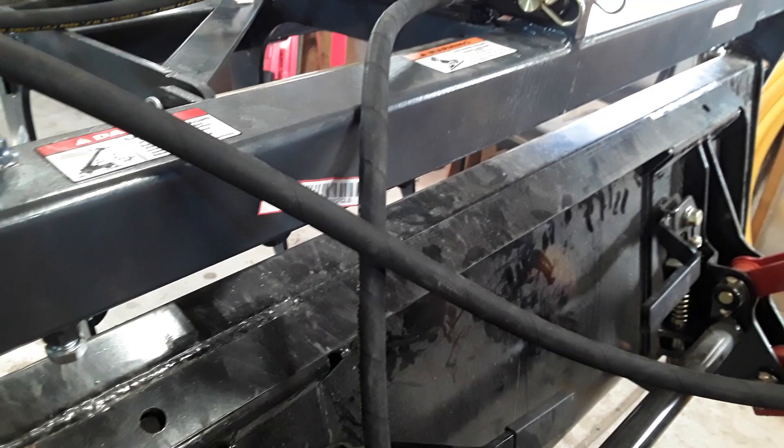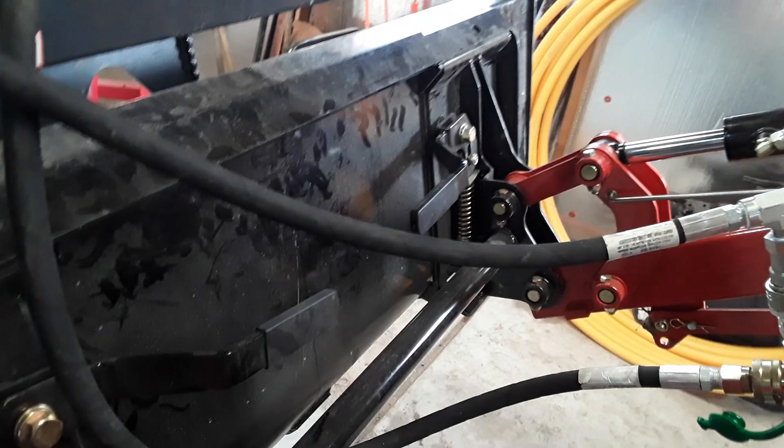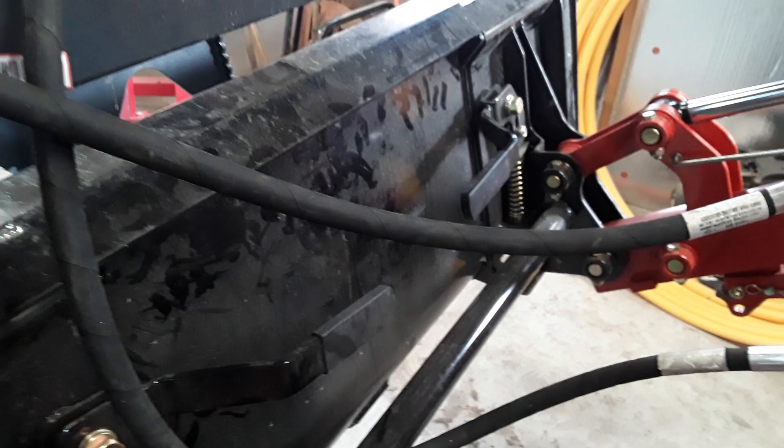The fittings, couplers, and hoses came from Surplus Center — they had a really good price and shipped fast. I had done some measuring and bought their hoses just a little longer. For anybody thinking about doing this, the long hose is 60 inches and the short one is 48 inches. This setup gets them out of the way and there's plenty of room for them to travel, so I'm happy with that.